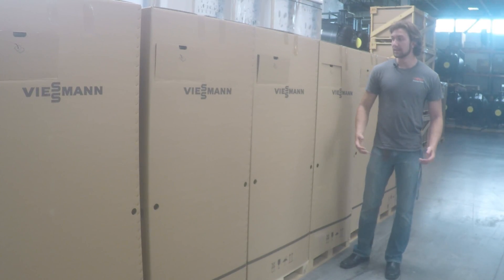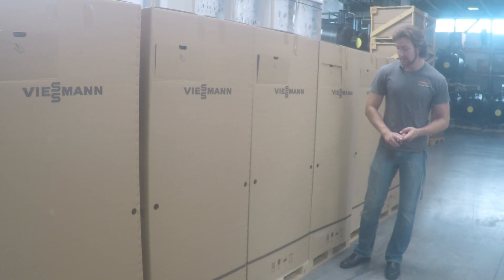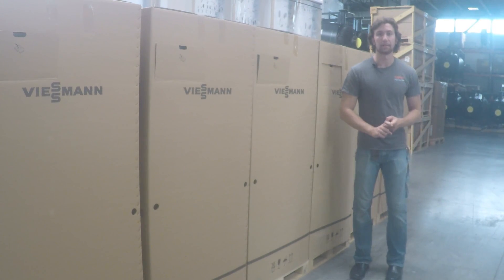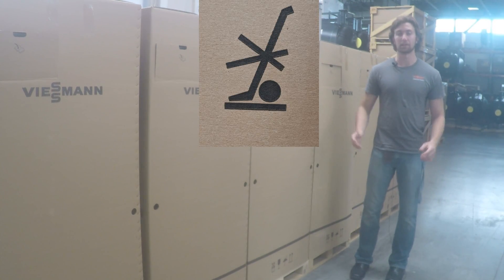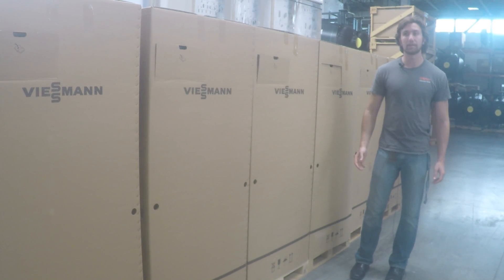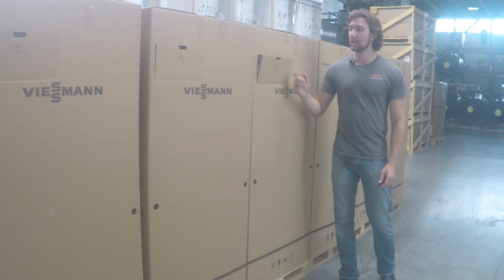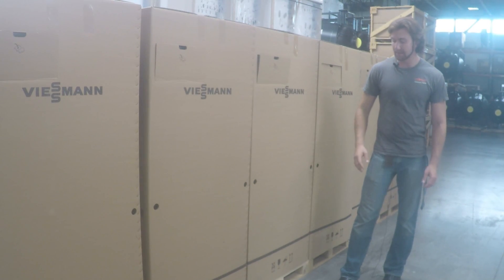The safest way to move these around is to only transport them from the one side that is reinforced to protect the boiler. There are two different ways to find out which side is the right side. The first is to check the bottom where they have all the symbols and look for the side that doesn't have the specific symbol meaning not to truck from that side. The other way is by looking for the little literature compartment on the side of the boiler, because that is the same side as the reinforced one.